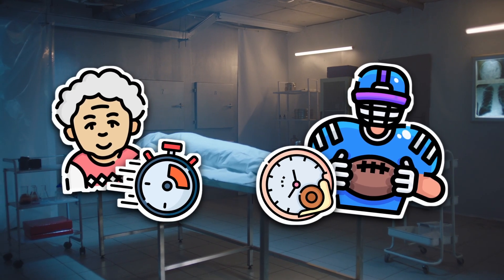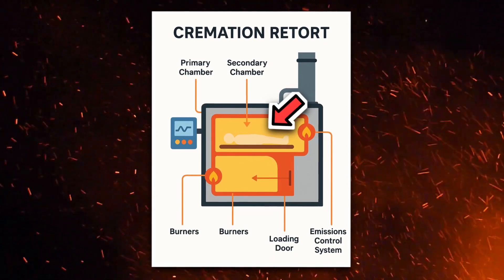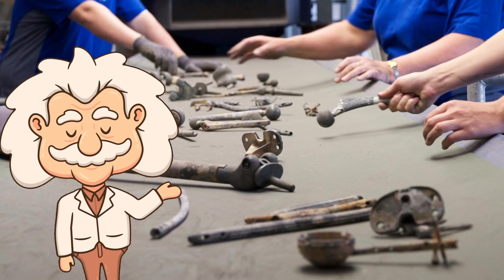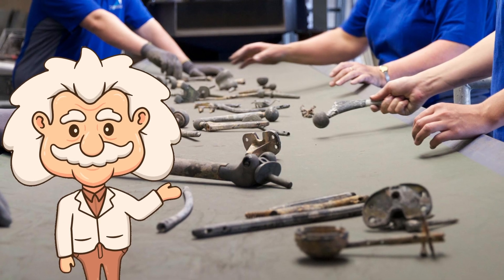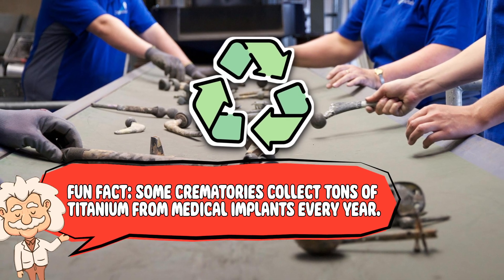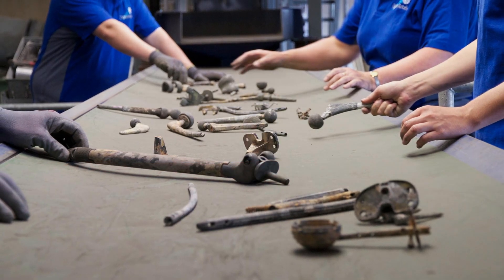Cremation machines are strong, but physics is physics. The retort has a secondary chamber to make sure smoke and gases are fully combusted before they leave the stack — no one's grandma is floating up the chimney like some kind of ghostly barbecue. By the end of this stage, what's left are bone fragments and small bits of metal. Yes, metal. Surgical implants like hip replacements or dental fillings don't exactly burn up — they survive like stubborn leftovers at the bottom of the fridge. These are usually separated and recycled. Some crematories collect tons of titanium from medical implants every year. If Iron Man were real, he'd definitely be sponsoring crematories.